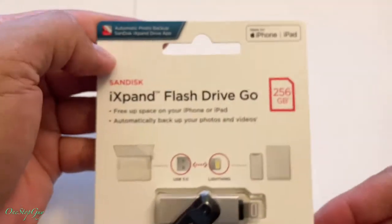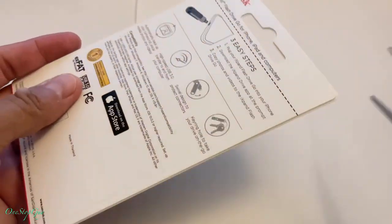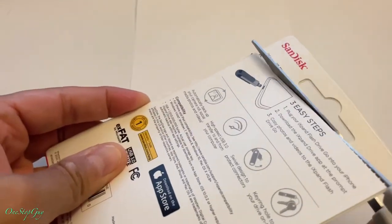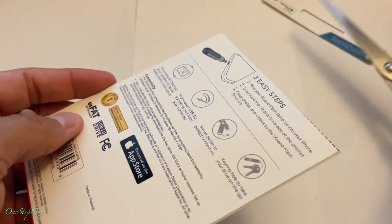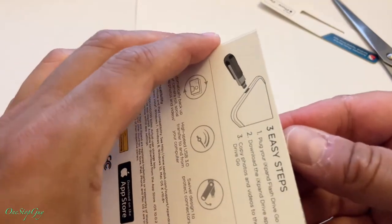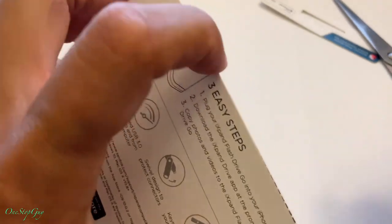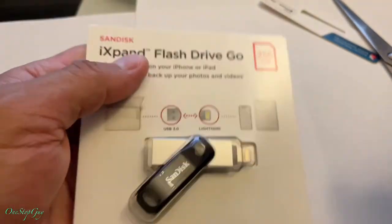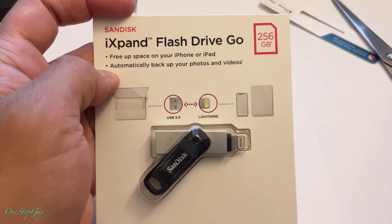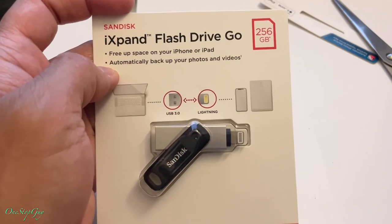So that's pretty much the box — let's go ahead and open up the unit itself and check it out. Like I was saying, I do a lot of YouTube videos and my iPhone storage always runs out. There are some videos I haven't uploaded yet and I don't want to delete them, so this is probably something that will work for me on the go — just put some videos on this drive and free up space on my phone.